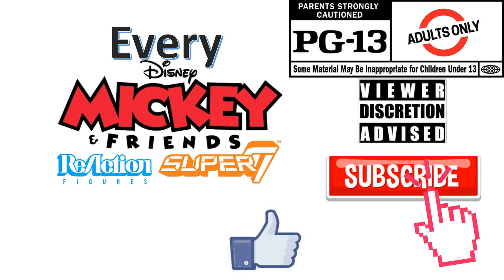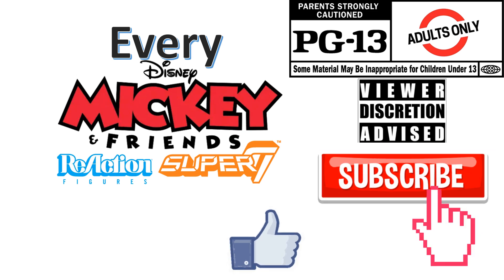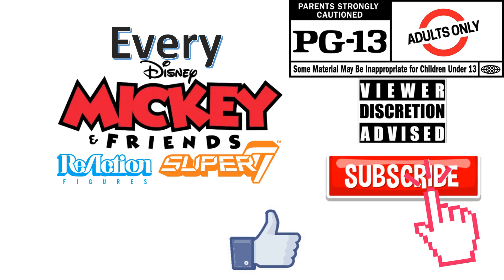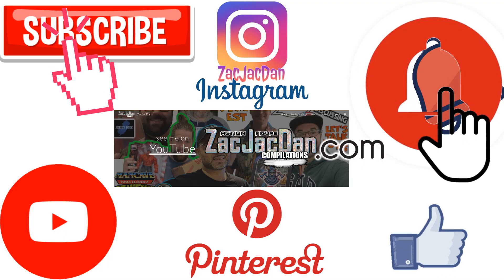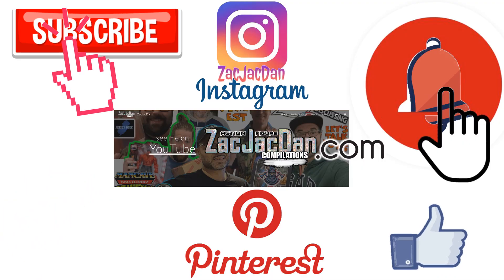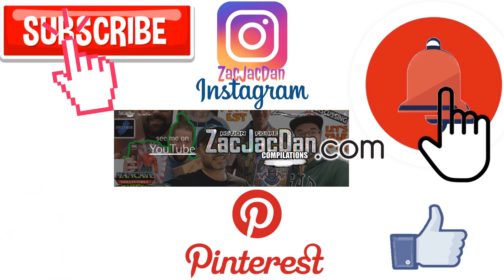Don't forget to smash that like button and subscribe to the channel. And remember guys, this is for adults. Don't forget to check me out on Instagram, Pinterest, and especially over on ZachJackDan.com for all the photos you want of these videos.